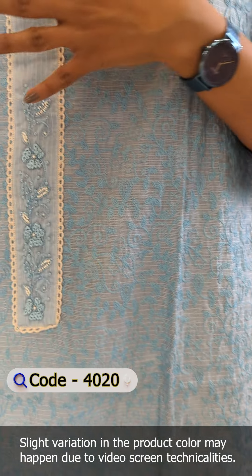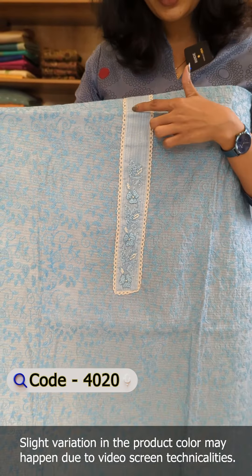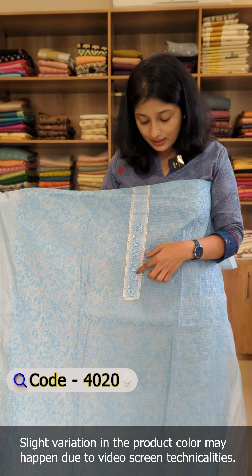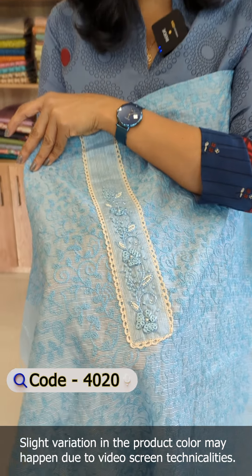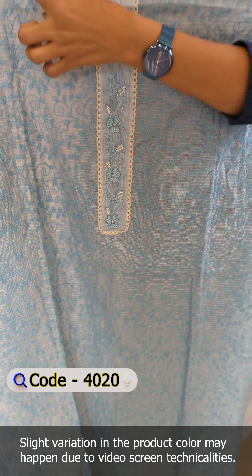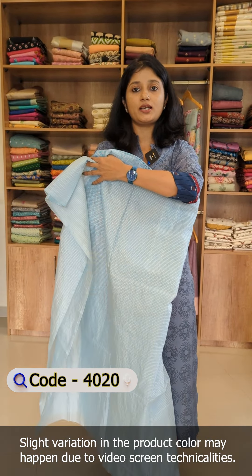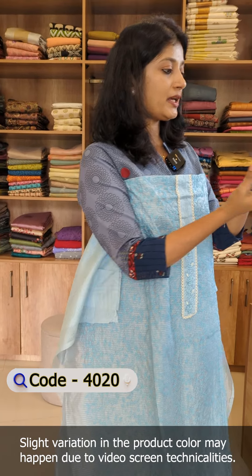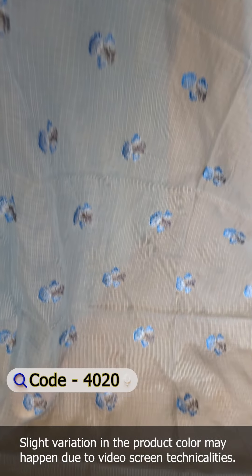The front portion features a mesh in the fabric along with plain silky cotta, a little crochet in the middle portion, and handwork detailing with thread and cut beads embroidery work. The back portion has a neck, and the back is plain silky cotta. The dupatta pair is also in silky cotta fabric with small embroidery and thread work.